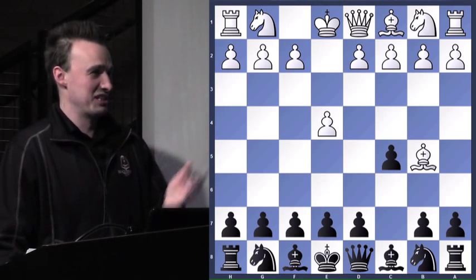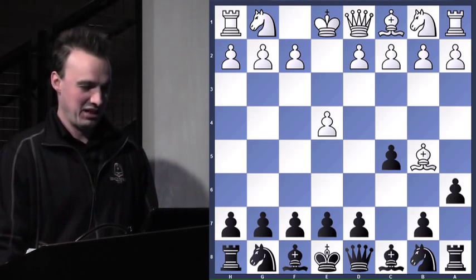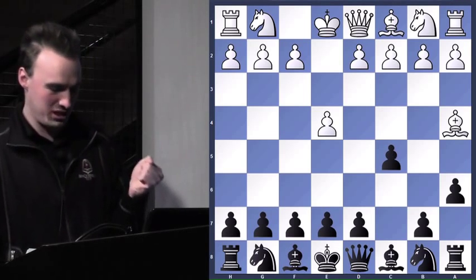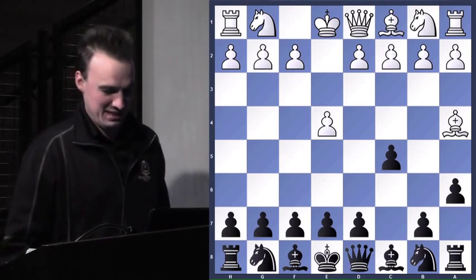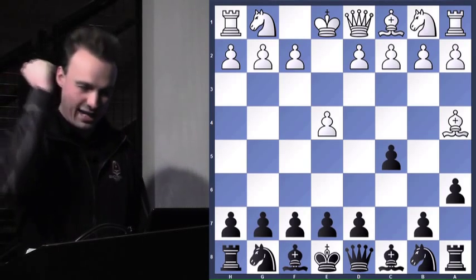Anybody got any suggestions? Why not just a6? And we wouldn't slam that move. Then he plays the worst move — it gets my day off to a pretty easy start. And this is a move you can just go ahead and slam.